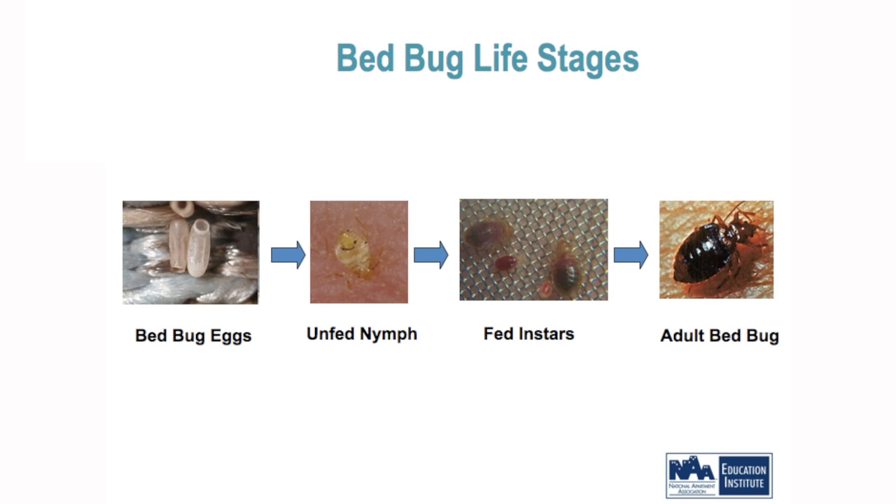Let's go through the bed bug life stage. It starts out as an egg, and it's important to understand that the female will glue the eggs to a surface. Washing linens and other items can remove the eggs — the detergent in hot water will take them off. But they don't flip around like cockroach eggs. You'll see cockroach egg capsules around that aren't glued, but bed bug eggs are glued to a surface.